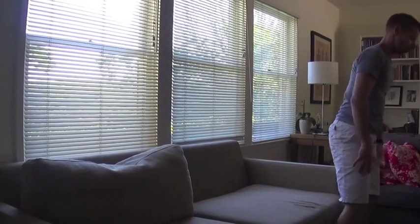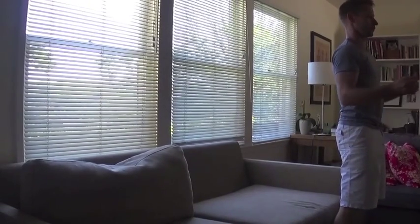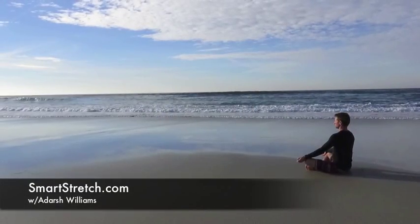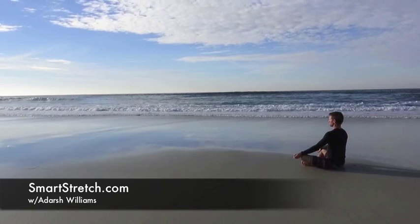Afterward, step off the couch, standing in a mountain posture. Retest and notice how the low back is longer and the pelvis moves to a neutral position. For more yoga tricks and full body sequences, please visit SmartStretch.com.